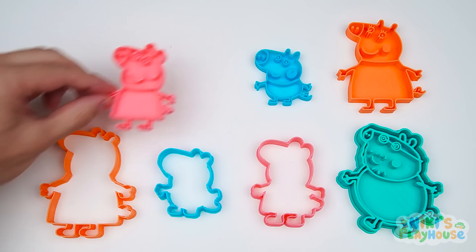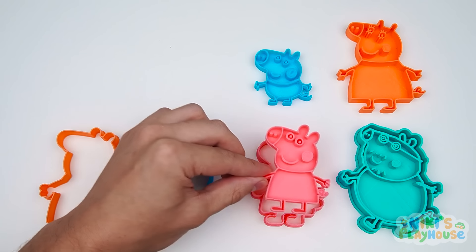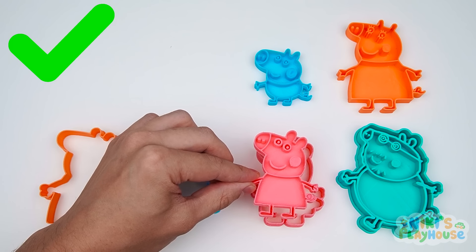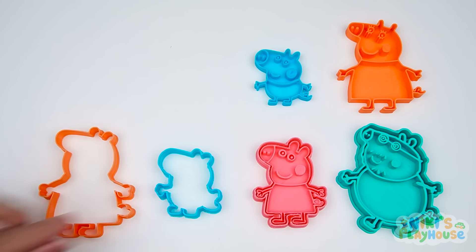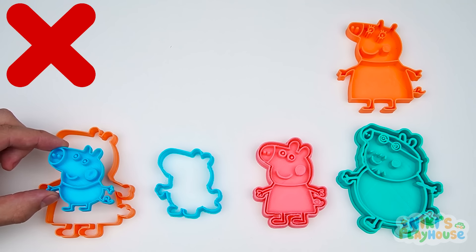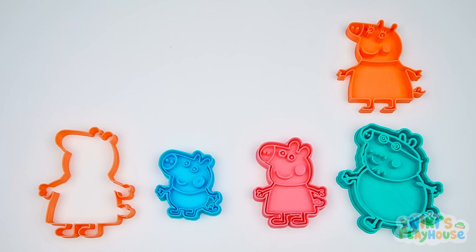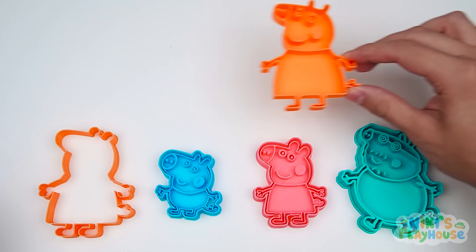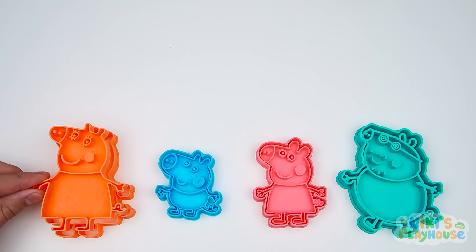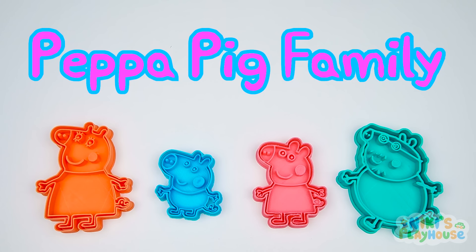Now we need to find Peppa's shape. That isn't the right shape. Here it is. This is George Pig. It goes here. There's one shape left for Mummy Pig. We did it, friends. It's Peppa Pig's family!